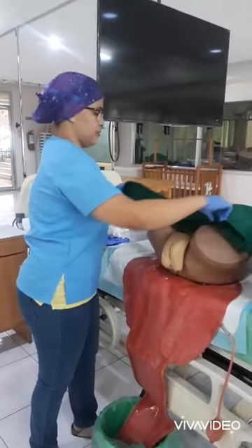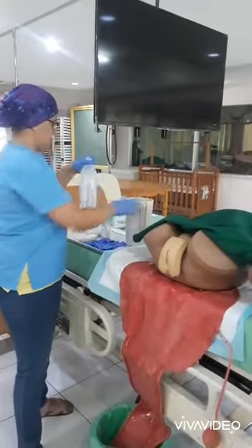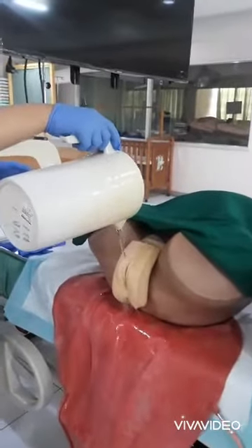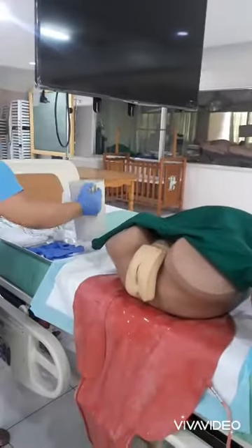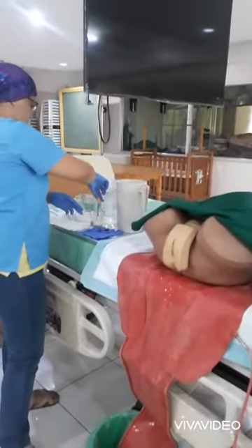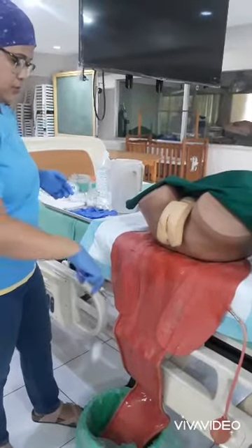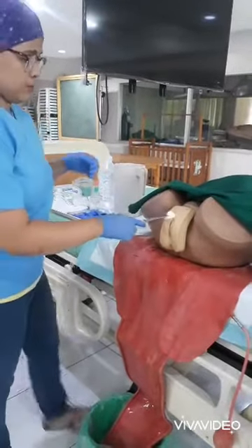Drape the client exposing only the necessary areas to be cleansed. You may pour water over the perineum. Then, using each cotton ball soaked in a soapy solution, cleanse the perineal area in the following manner. With the use of picking forceps, get the cotton ball soaked in soapy solution and start from the midline of the symphysis pubis with a downward stroke towards the anus. Do not retrace the stroke.